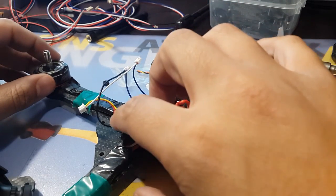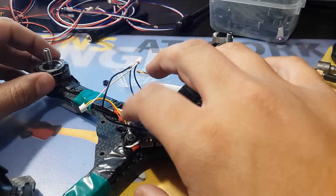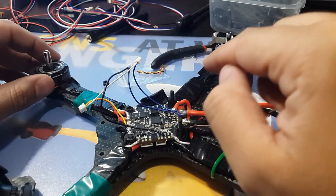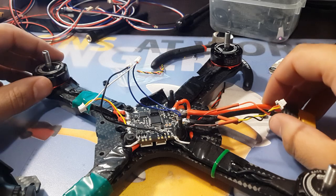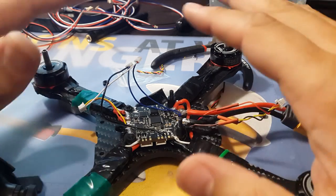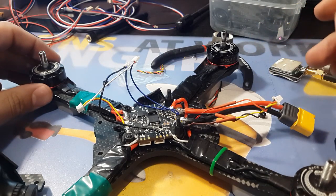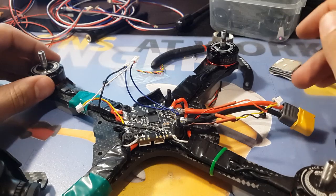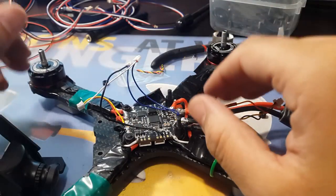What I did is I removed the camera feed from the FC and just ran it directly to the VTX. That solved my problem for a while, but then I started getting complete blackouts on punch-outs and fast rolls. I was able to fly with it for a while until I crashed and wrecked the frame — the whole top plate was just ruined.